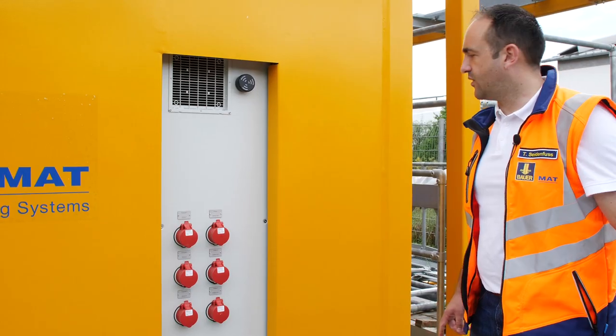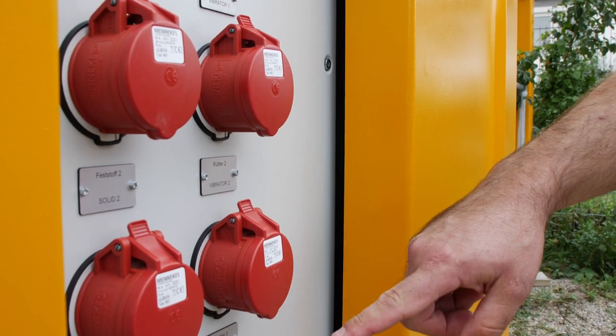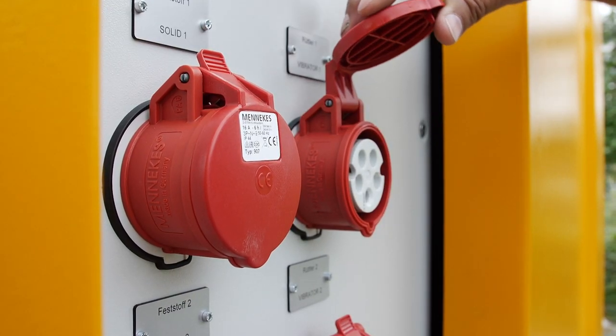We are now at the front side of the container where you can see six sockets — three of them are for connection to the screw conveyors, and the other three for possible vibrators at the silos.